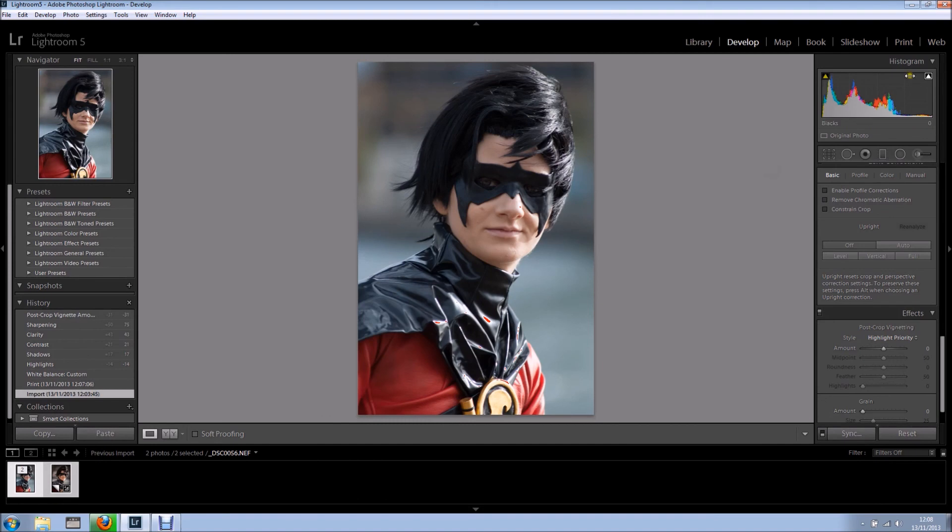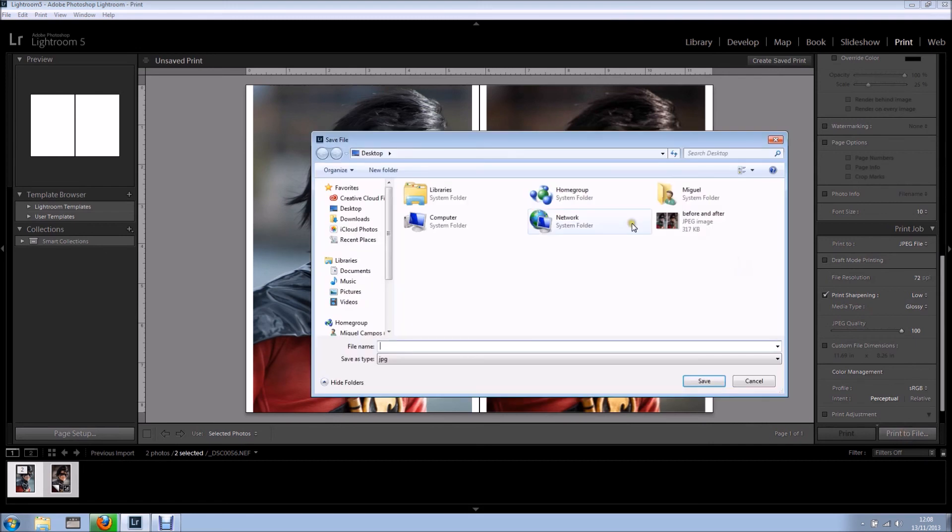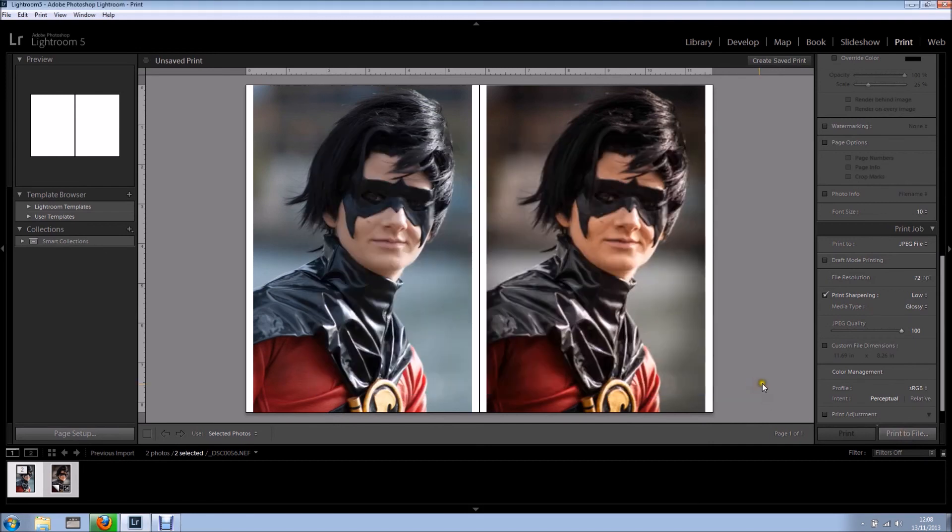Select them both, go to print, and because we already set it up before it's just a matter of checking if I'm happy with everything and clicking print to file. And there you go — very quick, very easy. That's it for now, thanks for watching, bye for now.